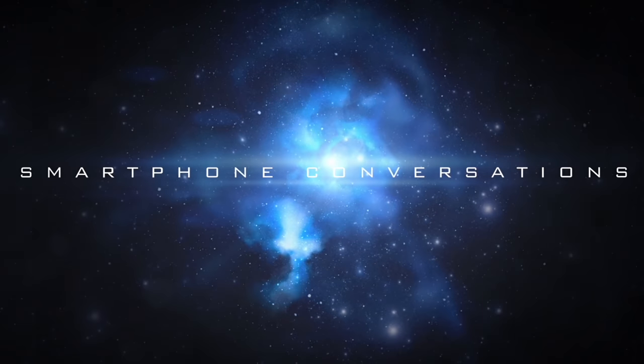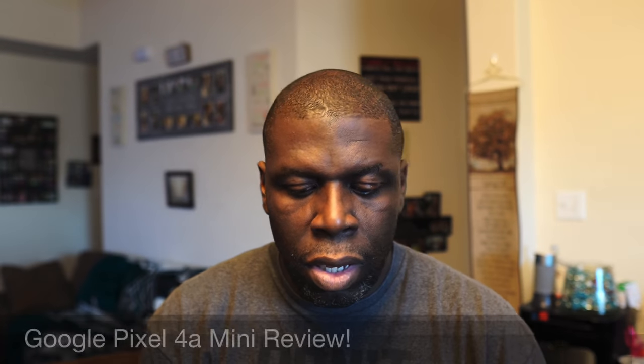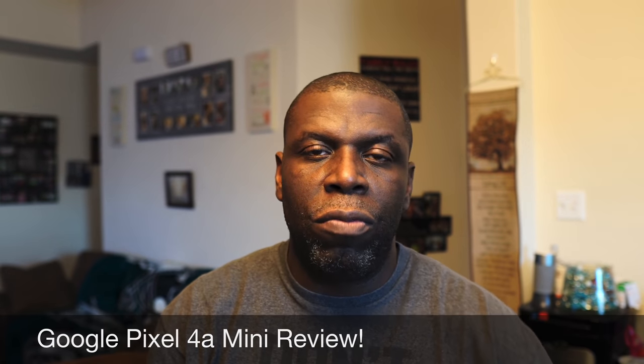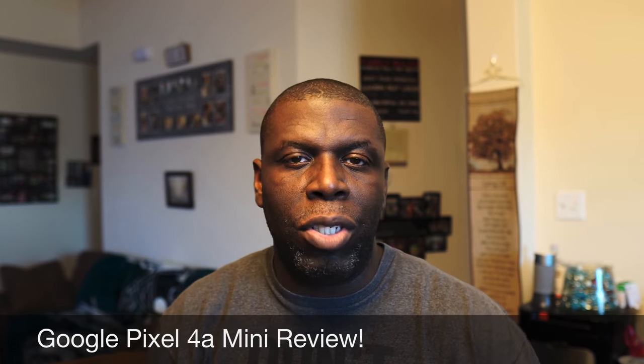This is my mini review — my five-day review of this phone right here. It's probably going to be the same if not better 25 days from now. Welcome back to another video. So the Pixel 4a — while it is not available to the masses yet, some of us are fortunate enough to get our hands on it thanks to Google Team Pixel. I'm doing a five-day mini review of it.